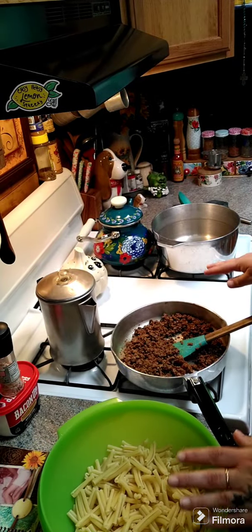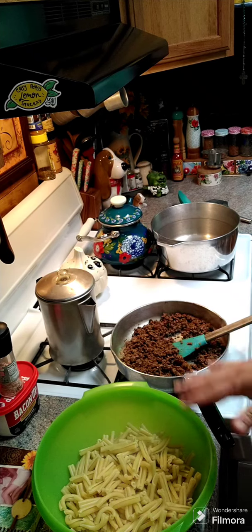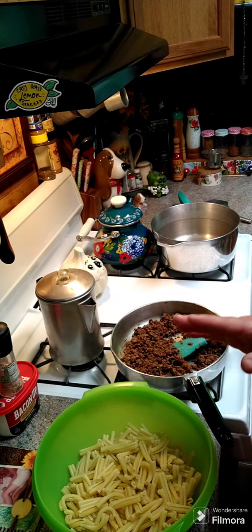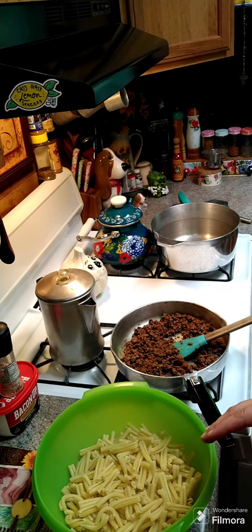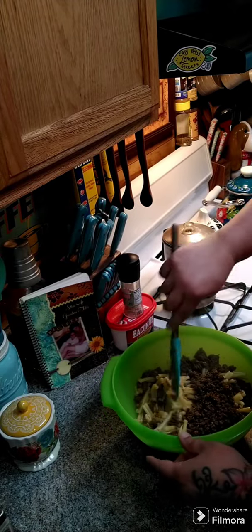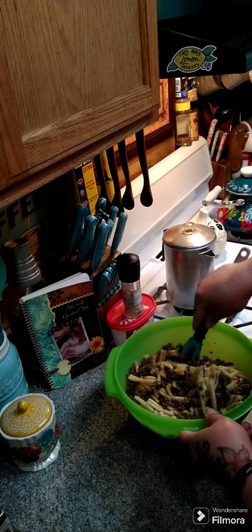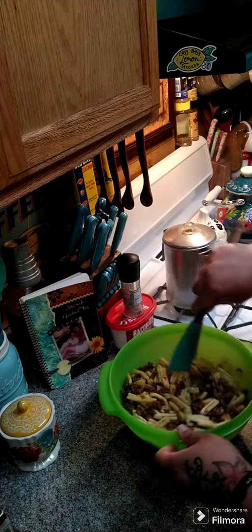Here's the pasta — we're gonna go ahead and throw our meat in with our pasta. Let's just toss the meat around with our pasta noodles and let it sit and cool down for about 10 minutes before we add anything else to it.